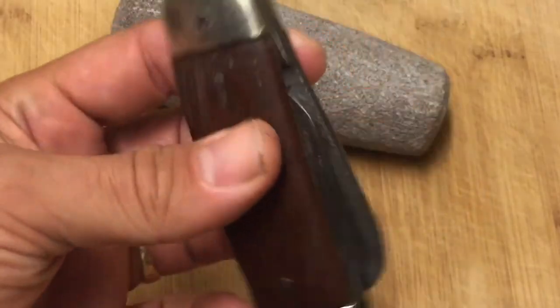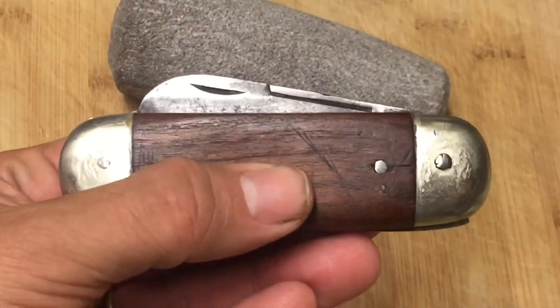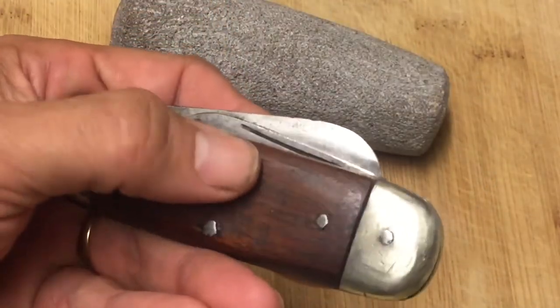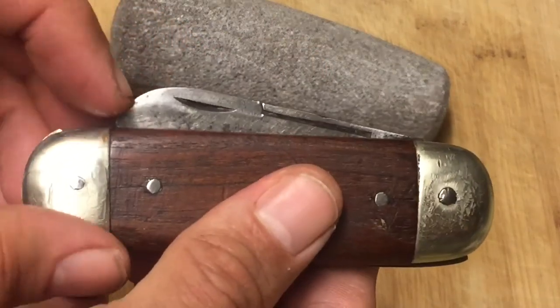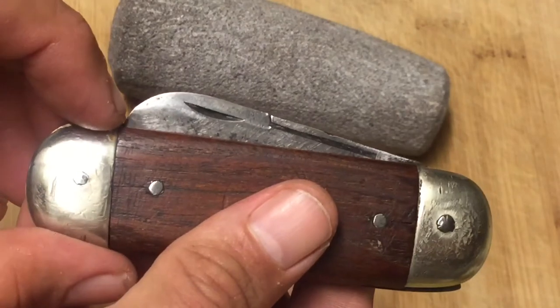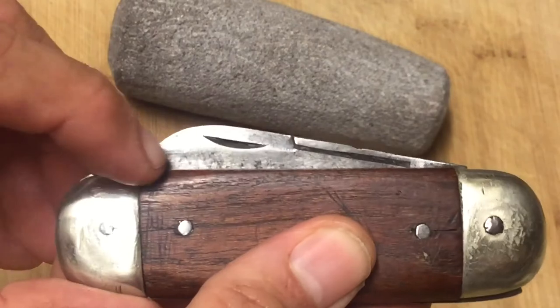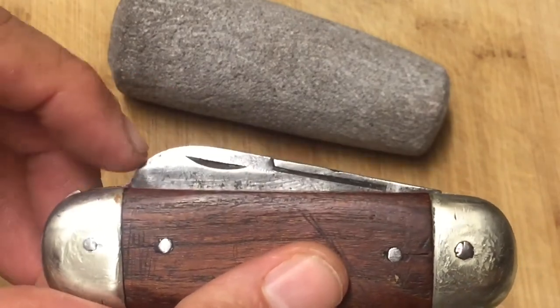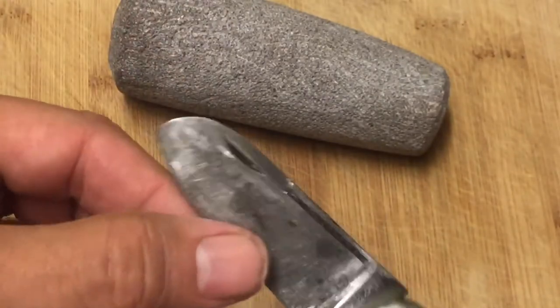It kind of looks like the head of a sperm whale now. You can see if I close it that way — that's really the way it's meant to be closed. I have the nail nick there and the nail nick here, which is the long pull. I was worried I was going to eat into that nail nick, but Stuart said just give it more of a vertical profile change, and that's what I did. You've still got plenty of nail nick there.